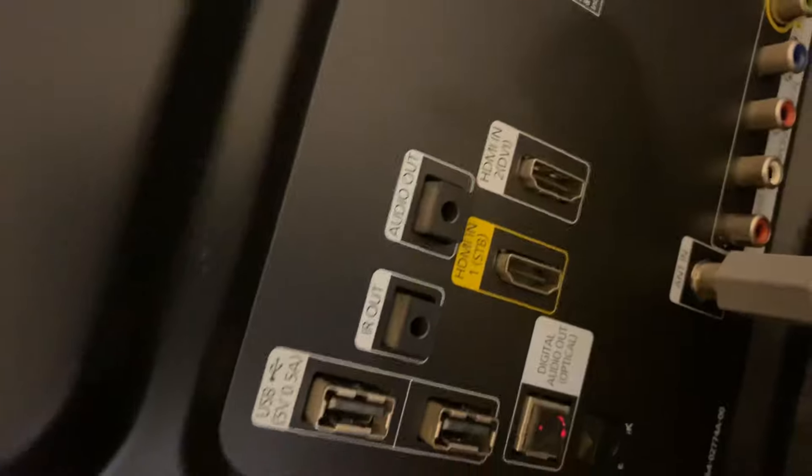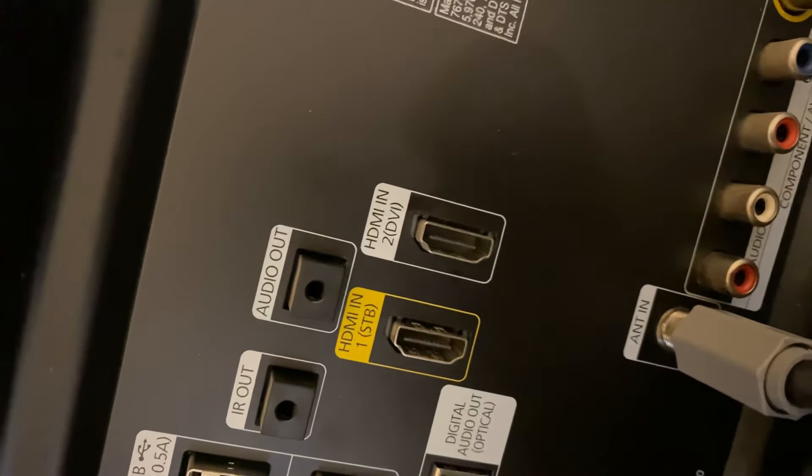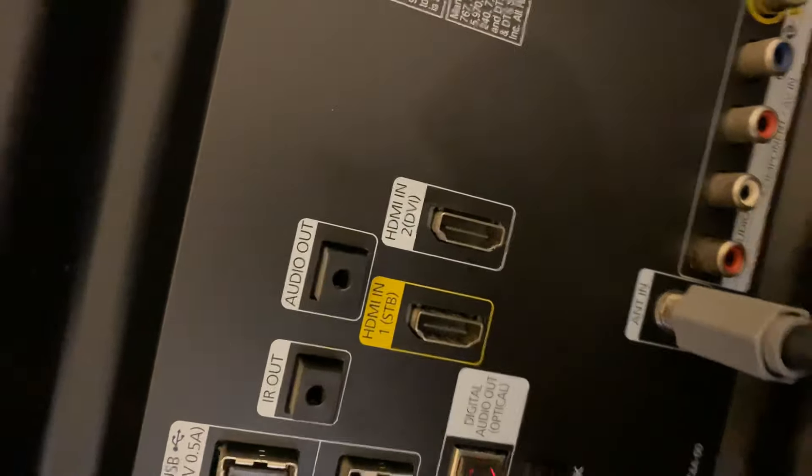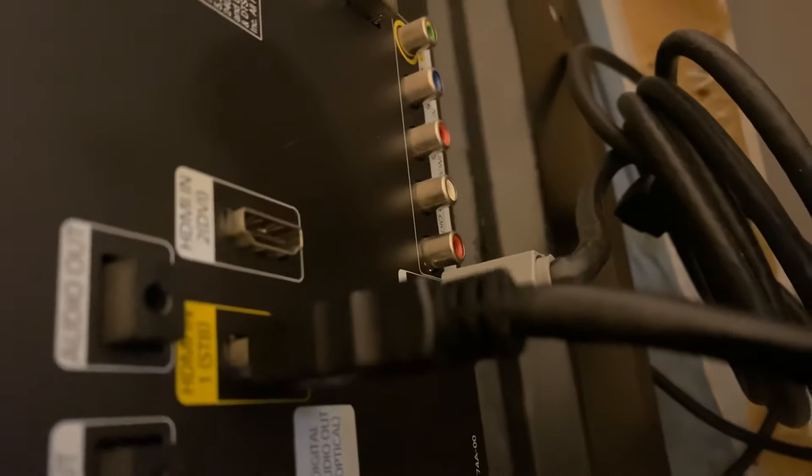Once you have your HDMI cable, the next thing you want to do is look behind your television — go behind the TV that you want to connect the cable to. You'll see it says 'HDMI in' right there. You want to put your HDMI cable inside one of those slots. So if you look behind the TV, you'll notice I put it into HDMI slot one, as you can see there.